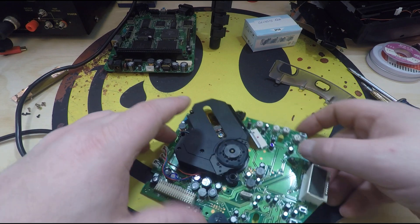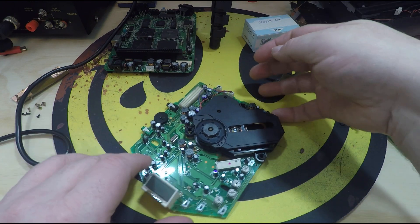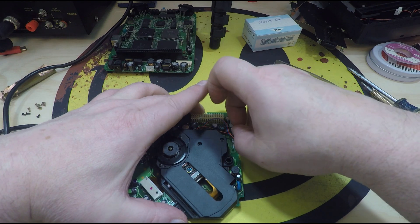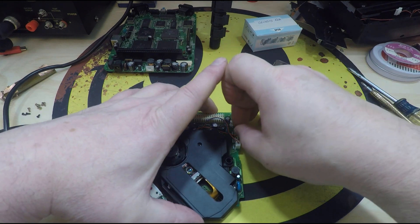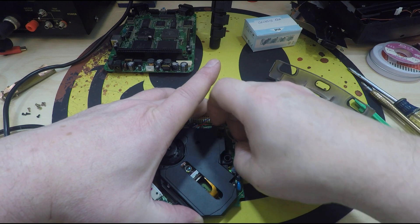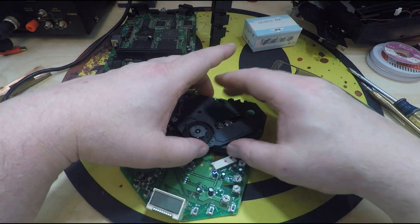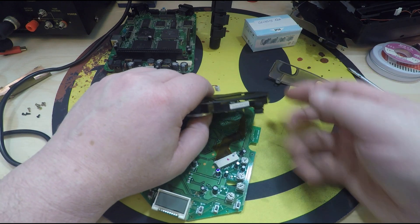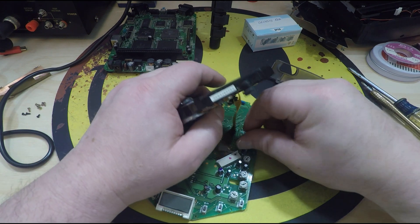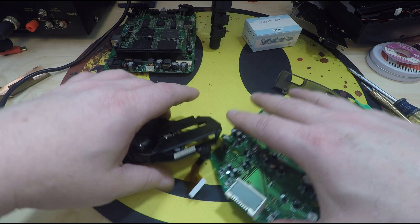Now we'll flip him over. There's one ribbon cable here, and then we have three little plugs here that have to come up out of here so we can get the assembly up. Once you get those little plugs up off of there, be careful lifting this up. See, your ribbon cable was adhered down to the motherboard, so you can just slowly pull it up off of there. And now you have your laser assembly.